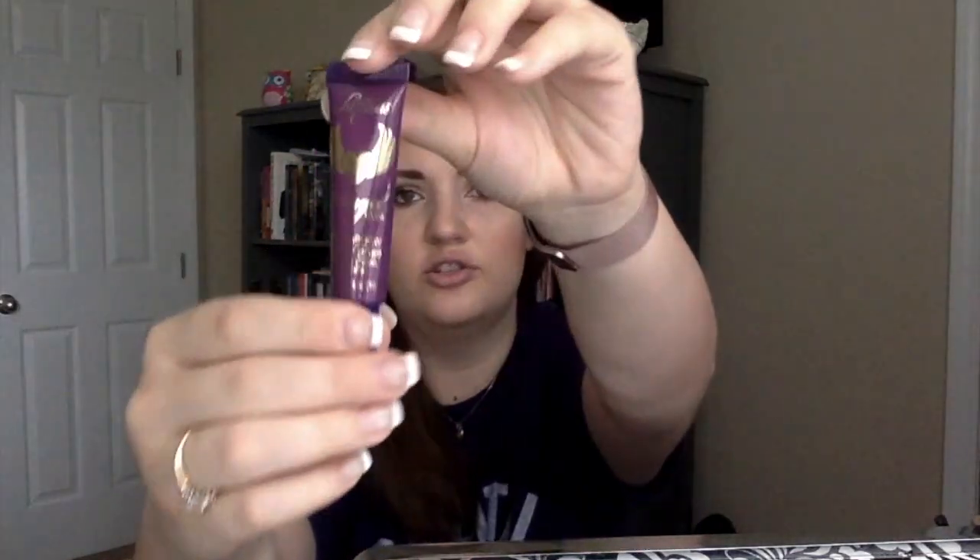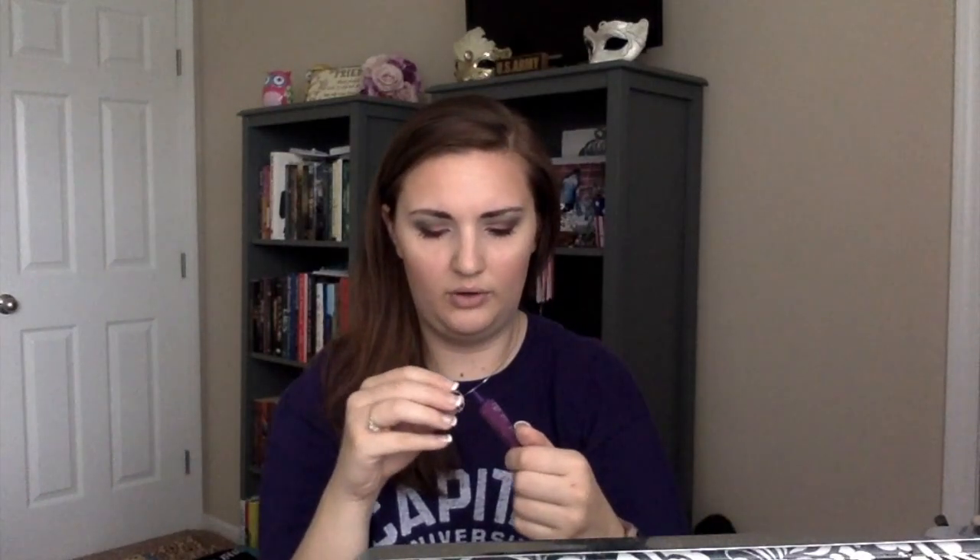I also have the Luscious Angel Eyes Eyeshadow Primer and Base. It's got little angel wings and a heart on it. I haven't heard of this brand before, so I'm excited to try it. The shade is listed as nude — I'm not sure if they're all nude or if it's actually tinted, so I'll have to see.